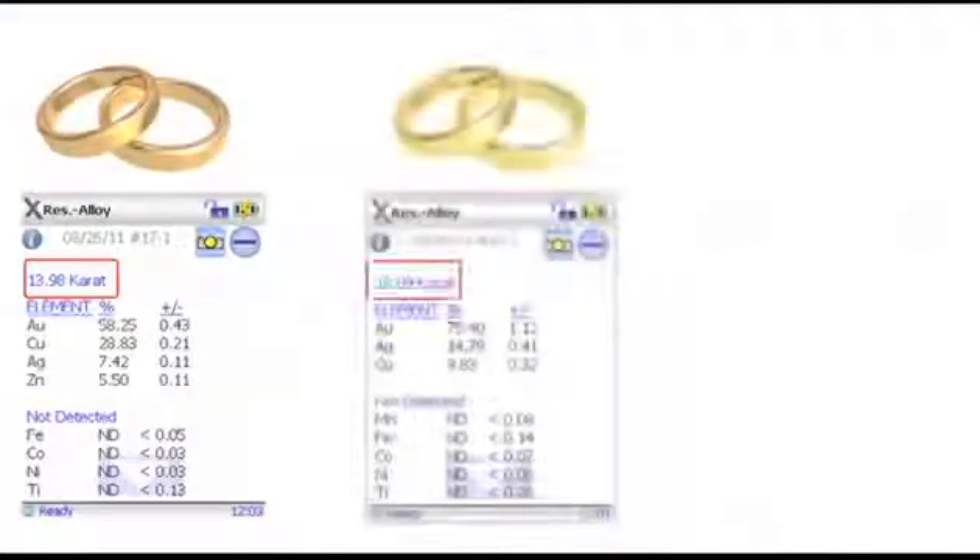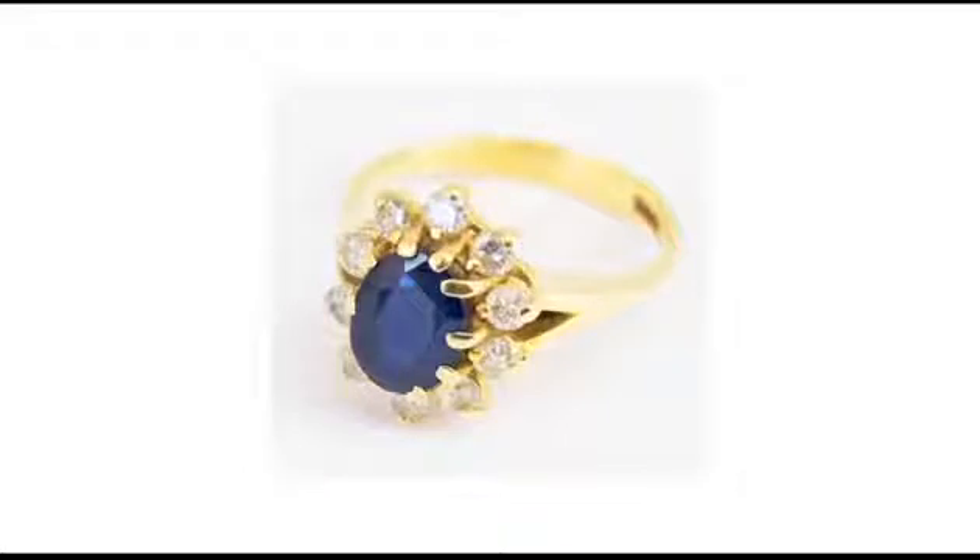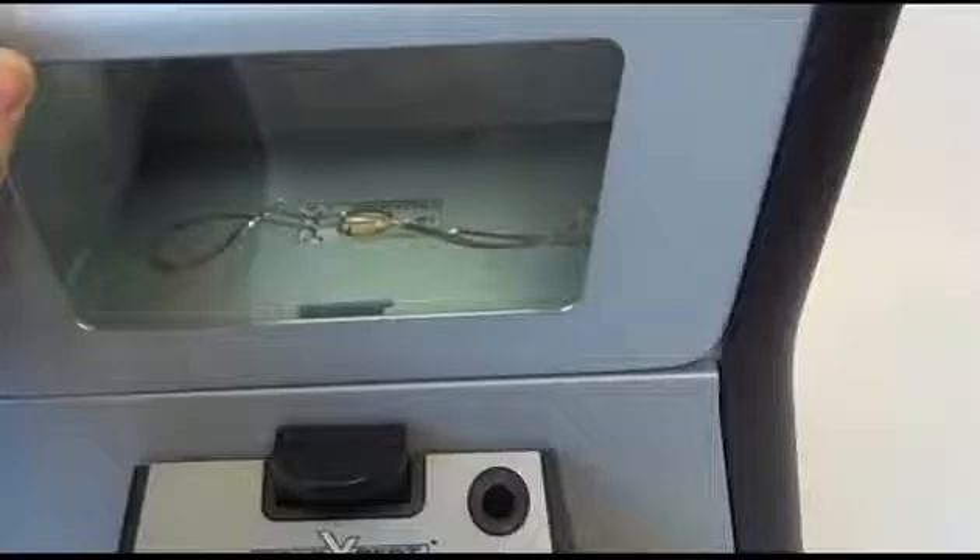Compact, accurate, fast — that's the Gold Expert. Gold Expert testing is completely non-destructive. The sample is not affected or harmed in any way. The Gold Expert's viewing window and well-lit chamber allows both operator and customer to see the sample as it is being analyzed.